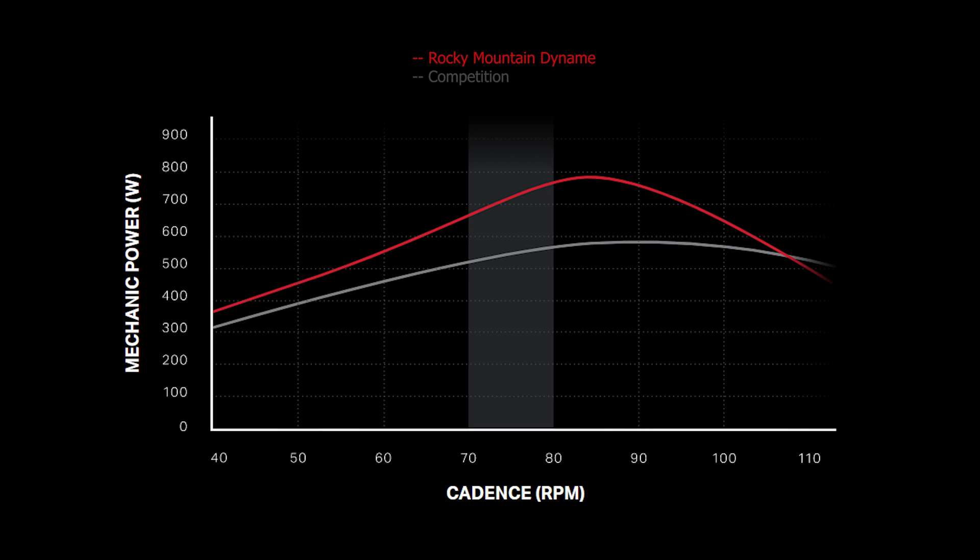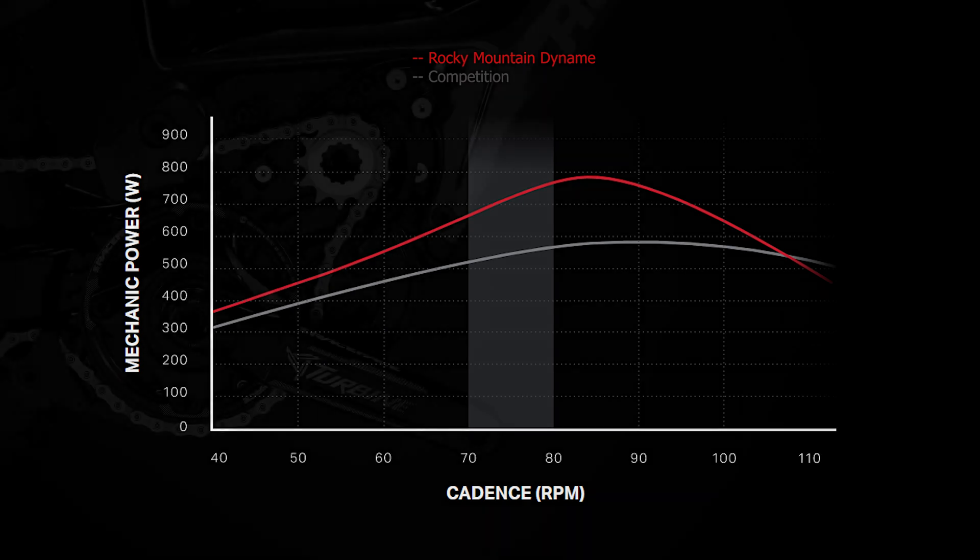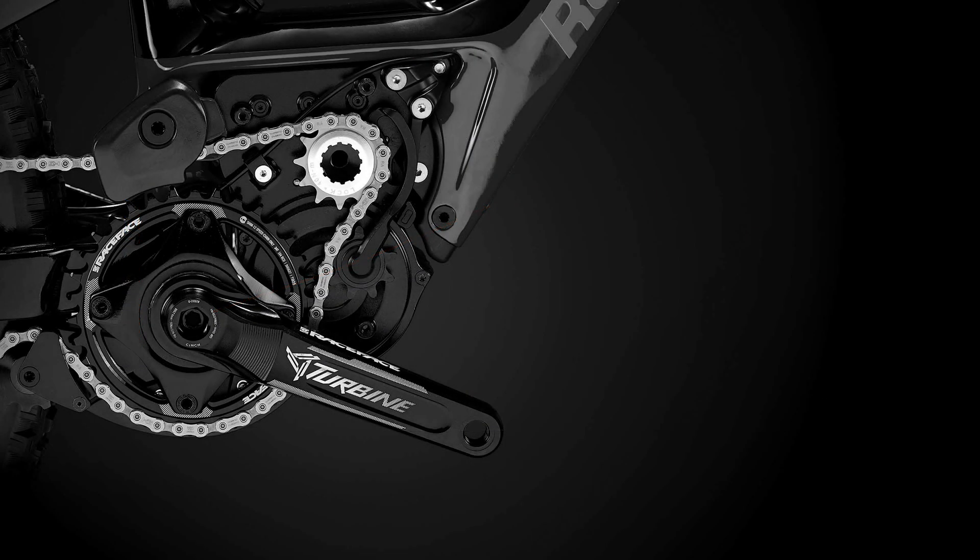At high cadence, it feels similar to the Bosch or the Brose in that the power seems to fade away as you're pedaling faster and faster. It's 160mm front and 155mm at the back. It feels quite good just riding around, but as we said, we haven't taken it over any serious obstacles today so we can't assess that too much.